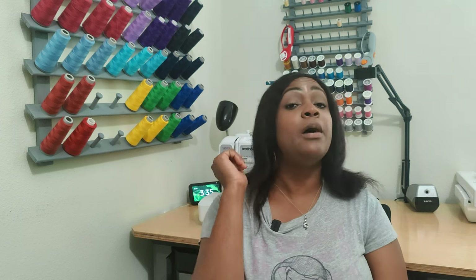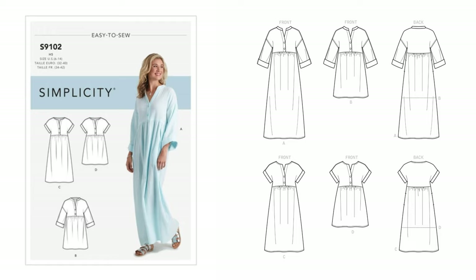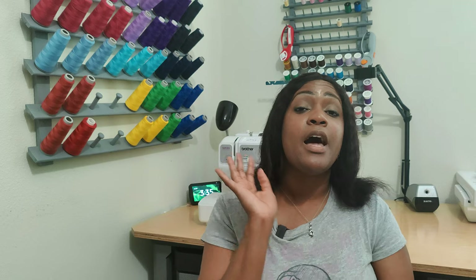Moving on to layering pieces — number one, you need a beach cover-up or a caftan. A good pattern is Simplicity 9102; I've made that one, though I never posted the make. Another option: Talisha just made Simplicity 5628 for her bonus make for the hashtag Sewing 5 and Below challenge. You need a caftan or cover-up, so pick a pattern you want to add to your wardrobe.